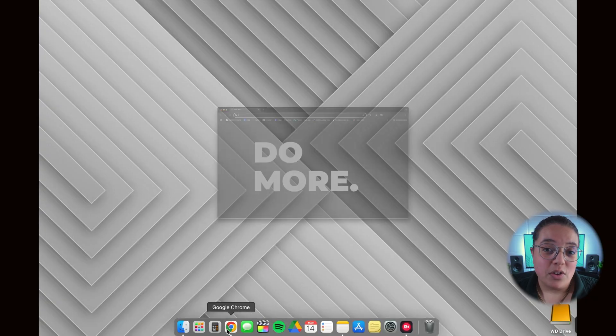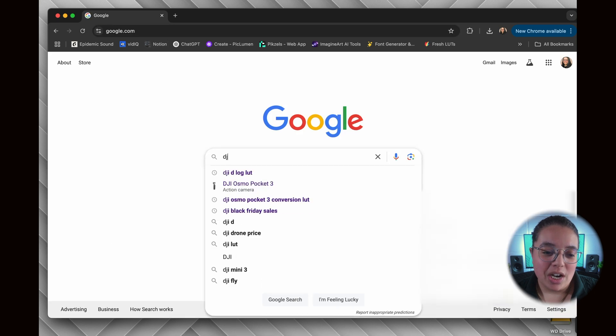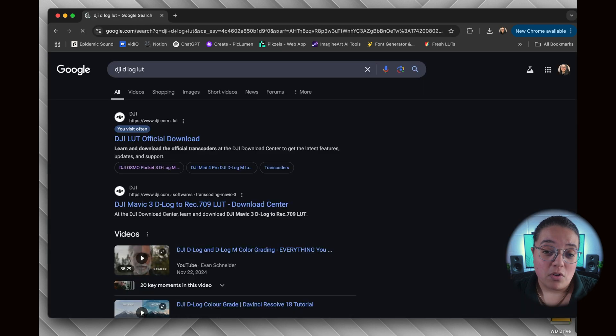The first thing you want to do is go to your browser and search 'DJI D-Log M LUT.' One of the first results should be the DJI.com official website. Select the DJI LUT official download page.